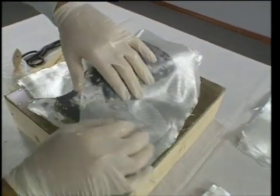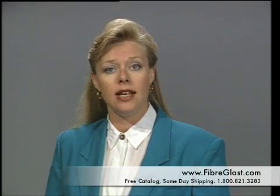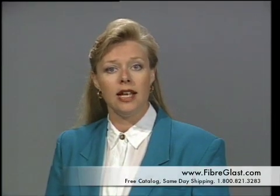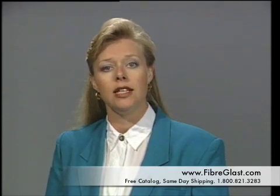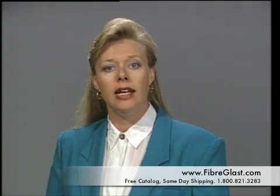He lays up all four layers of 2 ounce material before proceeding to the 6 ounce. About 20 minutes have passed since Dennis mixed his batch of resin, so it is necessary to mix a fresh batch to continue. He proceeds by repeating the same layup steps with the 6 ounce fabric, laying in each layer one at a time until all eight are in place.